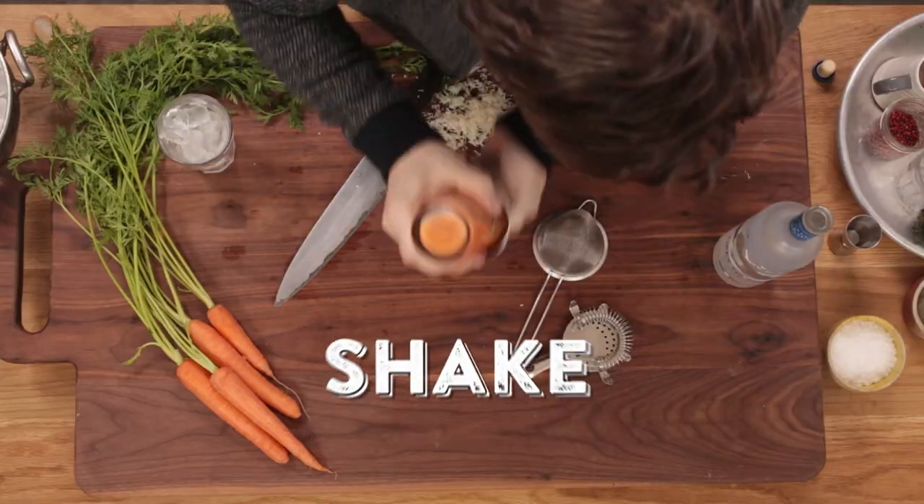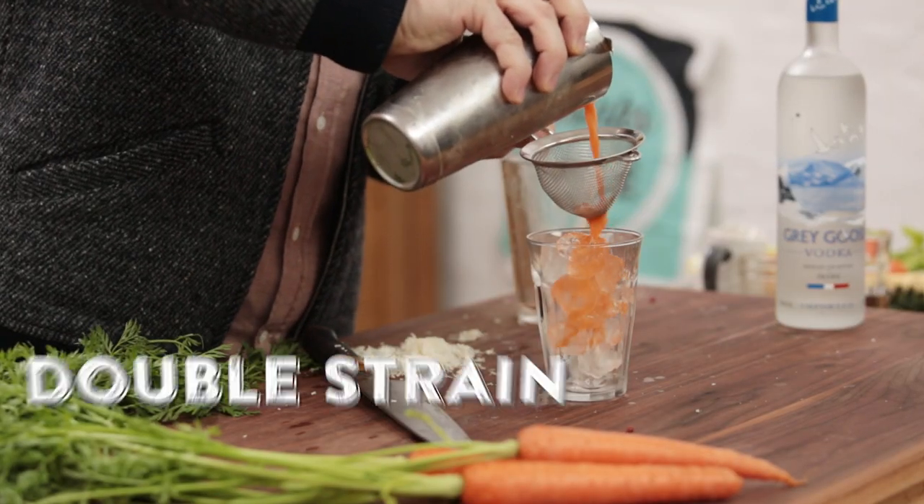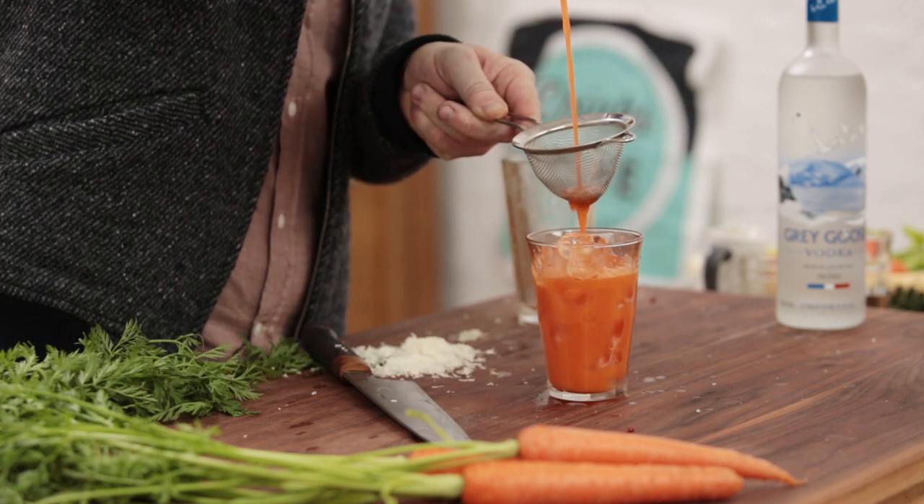Double sieve action. Look at that colour, guys — look at that colour. Amazing.